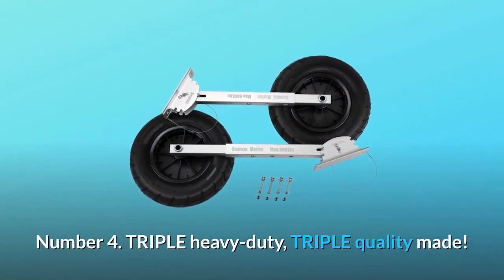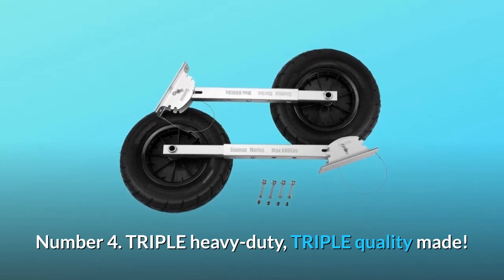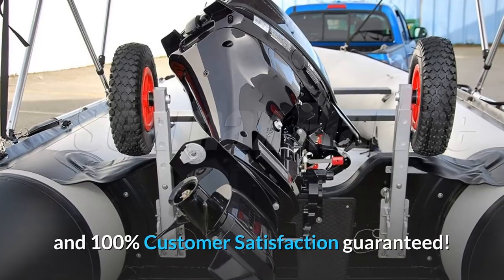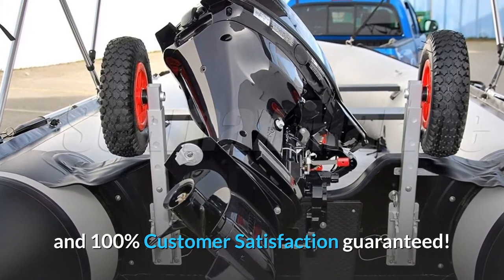Number 4: Triple Heavy Duty, Triple Quality Made. The product is made by C-Max Canada with a 2-year limited warranty and 100% customer satisfaction guaranteed.